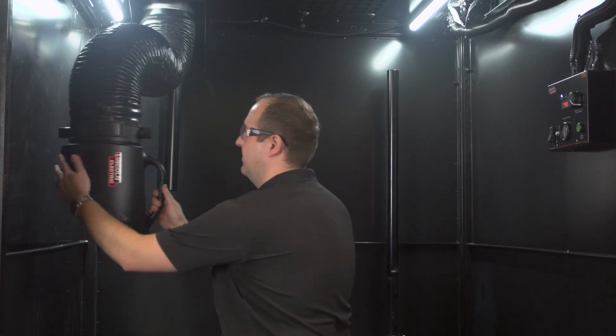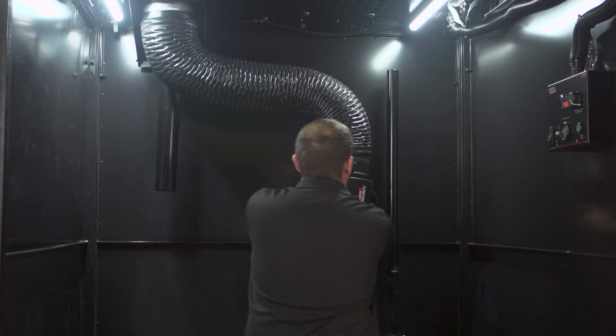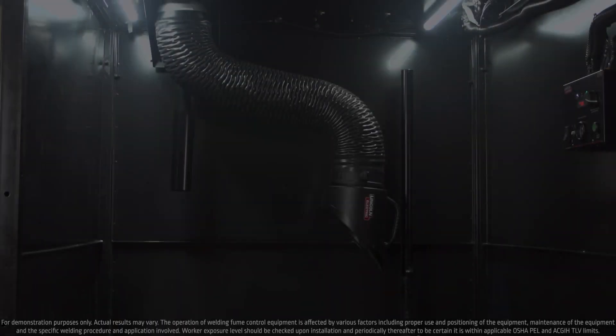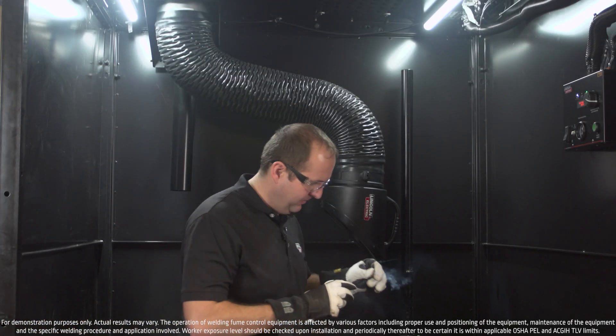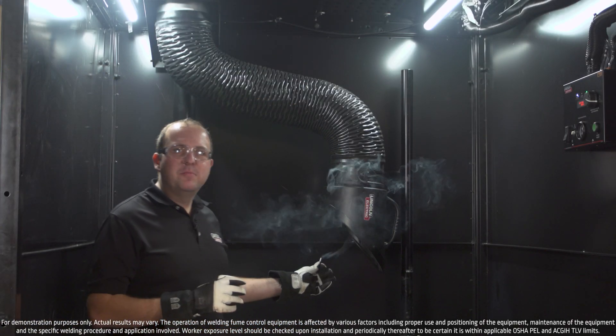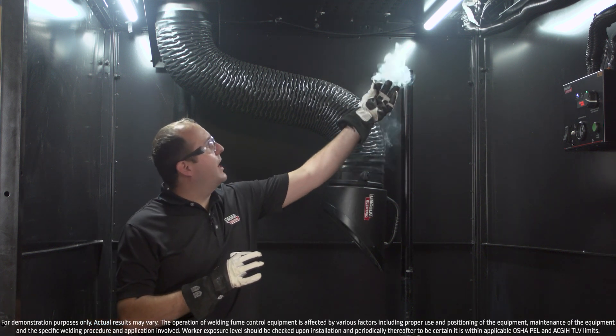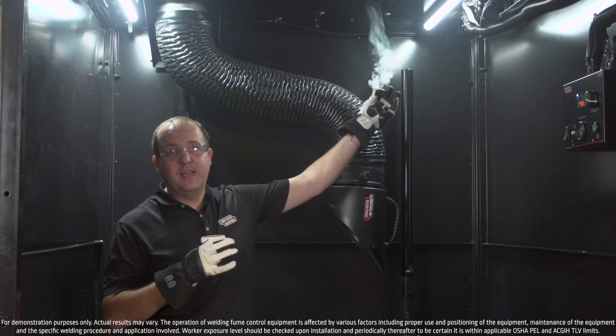Now let's check out that double coverage in action with the demo. Here we have a fume extraction arm for local capture and a fume extraction grate for ambient and residual fume capture.